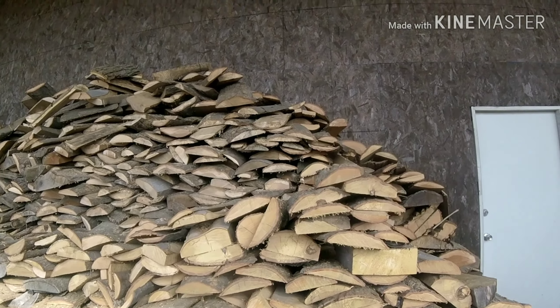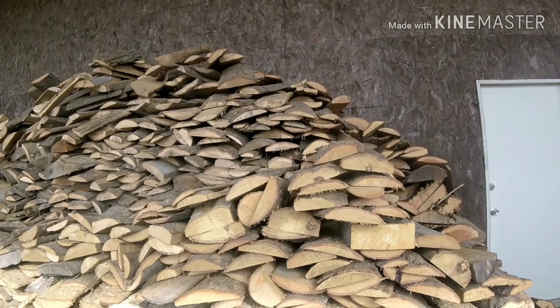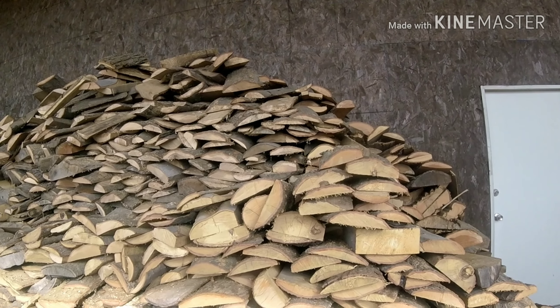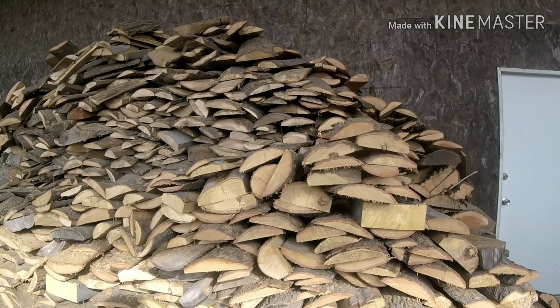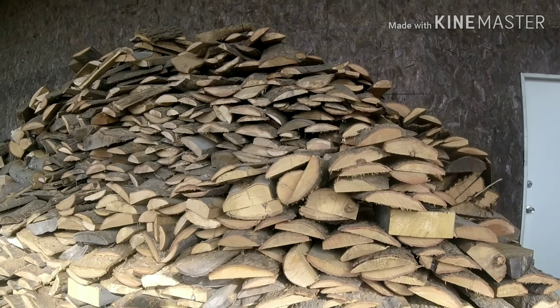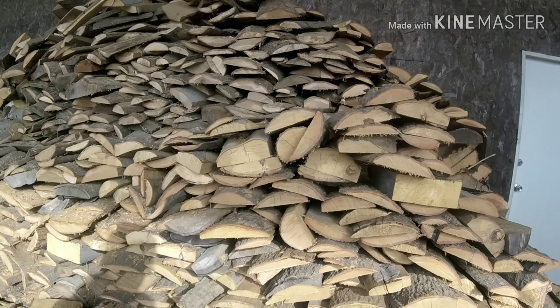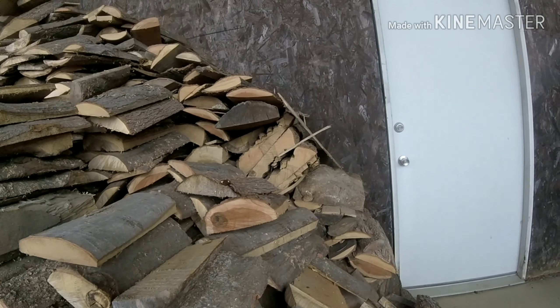One of the guys from over at the sand and gravel pit came over and we spent about — oh good grief — it seemed like two months on end just cutting and splitting, cutting and splitting. It was just a nightmare.